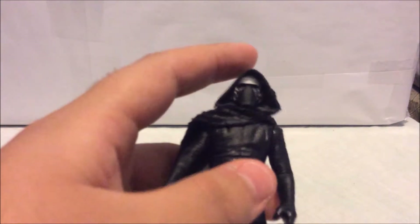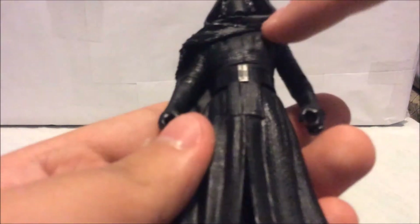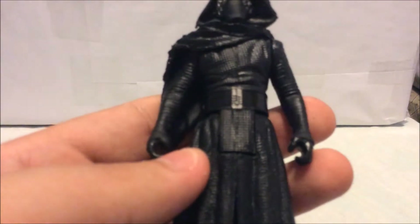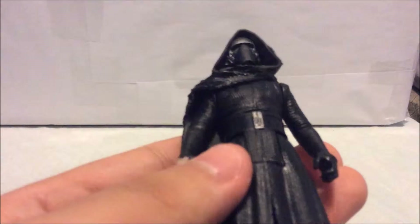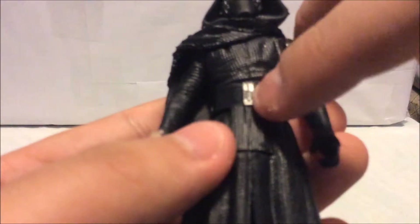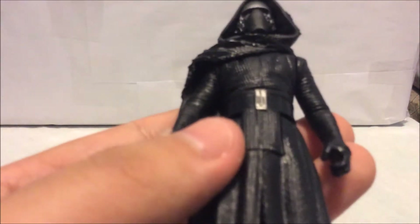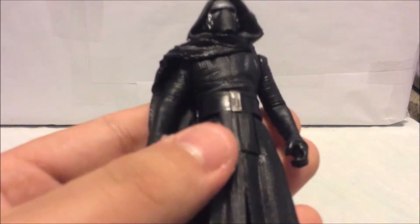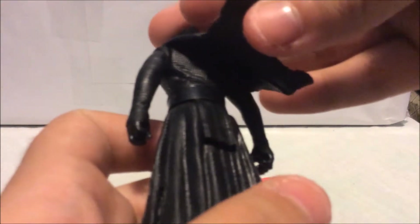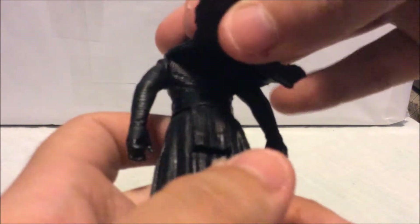Going around his body, the belt and belt buckle are a very light silver, and if you look closely there are tiny buttons with black paint on them. It's a really nice, tiny detail — I didn't even expect them to paint that part. On the back of his robe it's pretty much just one solid black color.